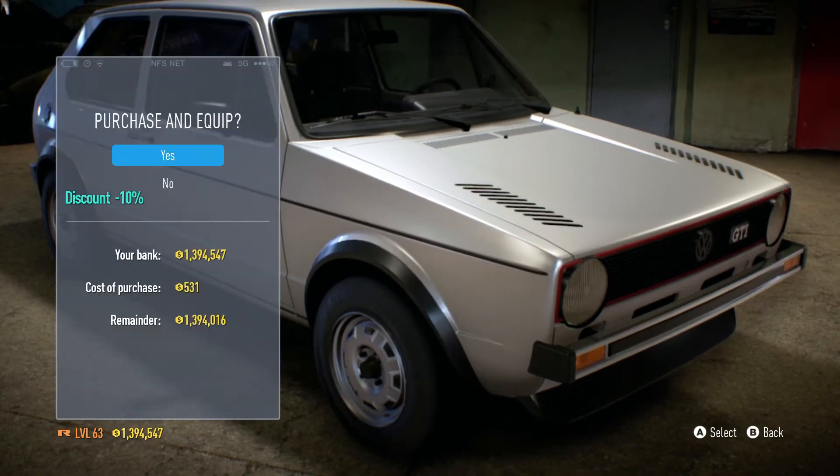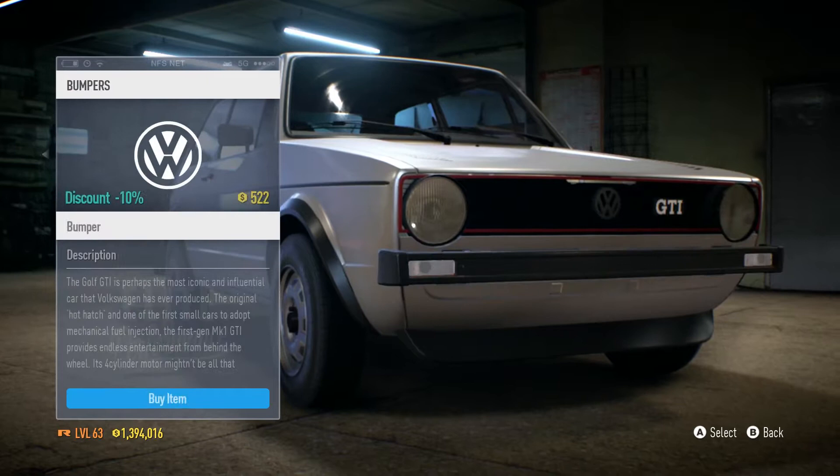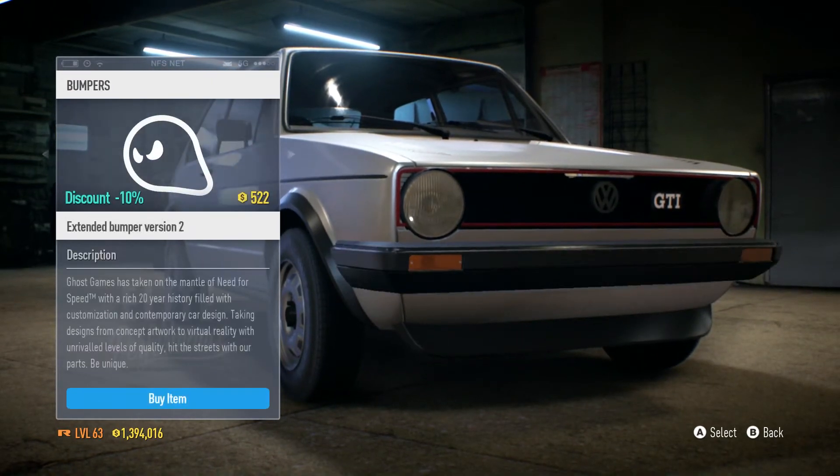With the hood, I'm gonna go with the race style hood because I think that looks pretty cool. Nothing's really crazy on the front bumper, but I'm gonna go with the Ghost Games one.